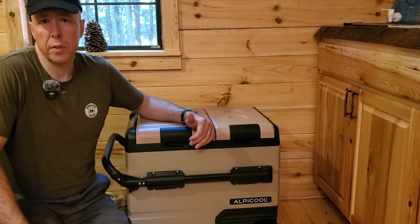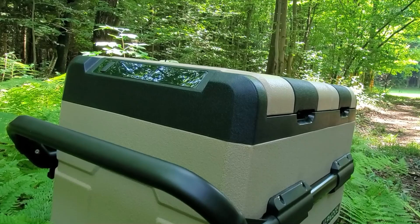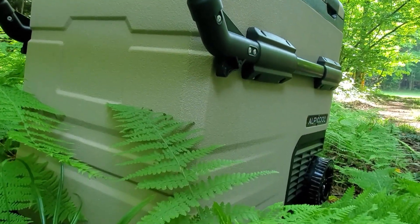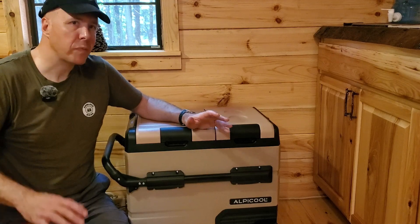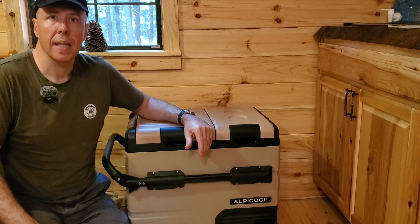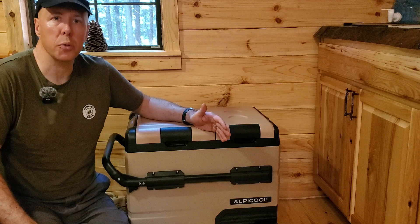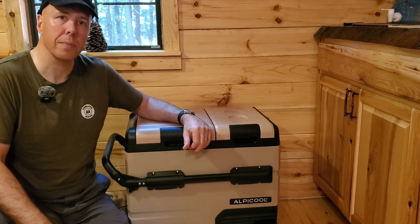Remember this is going to have a duty cycle. Depending on how warm it is, the ambient temperature, and how often you're opening it, it's going to cycle on and off once it gets to temperature. So even if you're drawing close to 70 watts on AC or 40 to 45 watts on DC, that's not going to be 24/7. It might only be 12 to 18 hours out of the day that it's actually drawing power, because the other time the compressor shuts off and it stays cold inside.